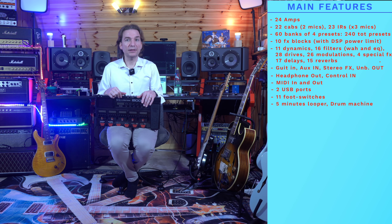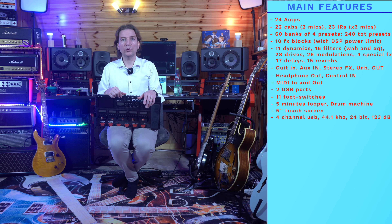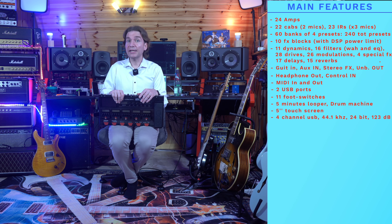It has a five-minute built-in looper with a drum machine. It has a five-inch color screen that is also touch sensitive. It supports a USB audio connection to serve as a digital audio interface for recording guitar and for editing the signal chain. The USB channels available are four, so you can simultaneously record the stereo output and the dry signal before effects in a DAW for re-amplification. The connection type is Type-C — finally someone with Type-C.